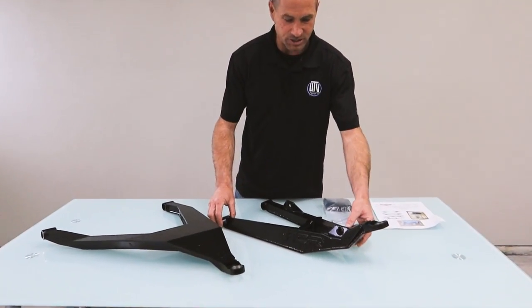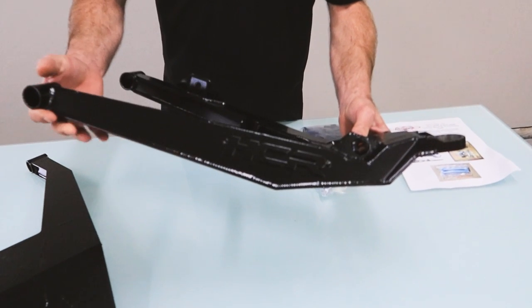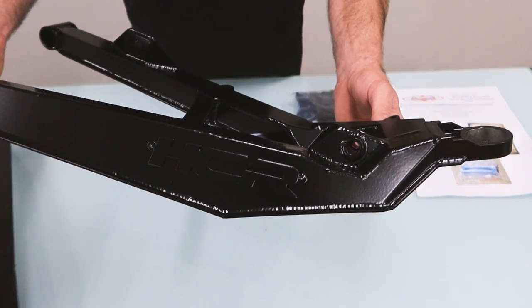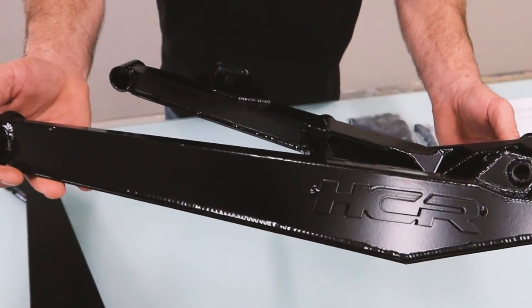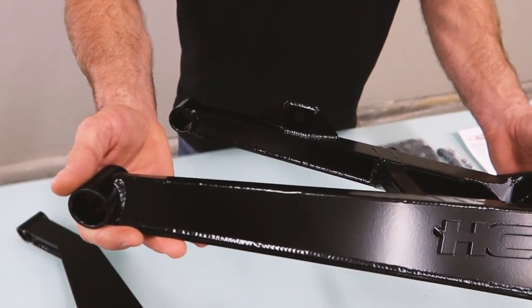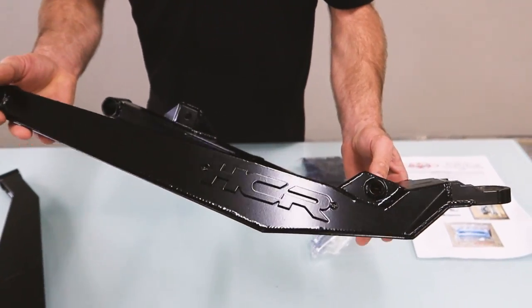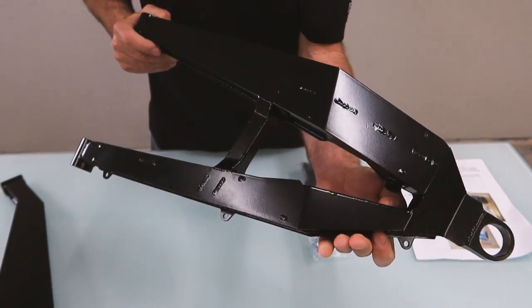This is how you're going to get it from HCR. You can choose your powder coat color. It's going to come delivered in saran wrap, overlaid with bubble wrap, then paper, and then in a box. This actually came from HCR just like this — this is how we open the box.